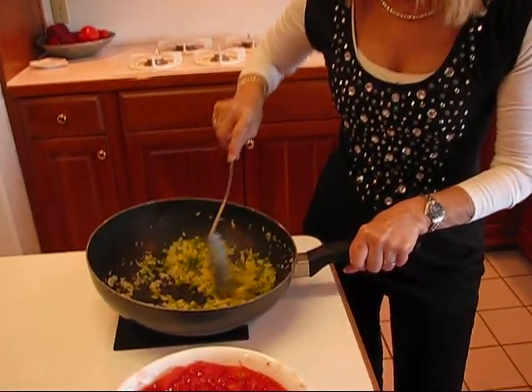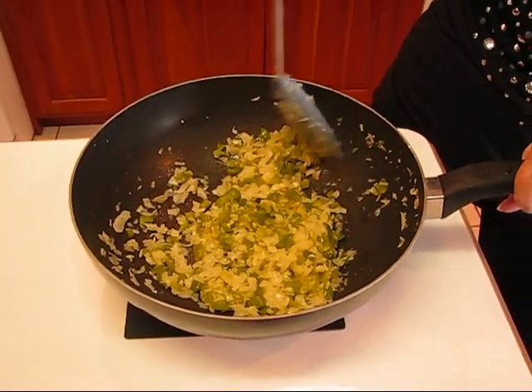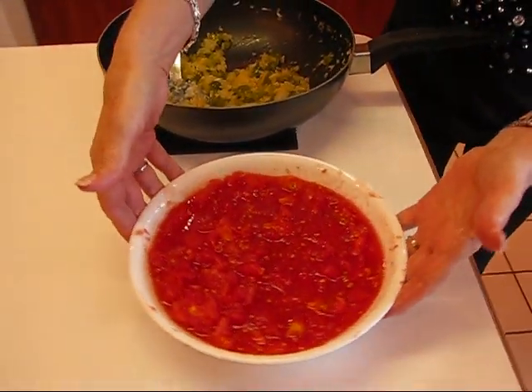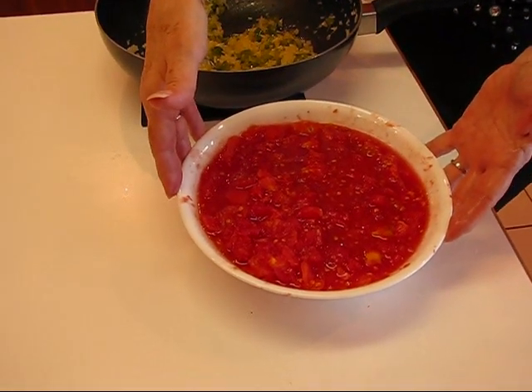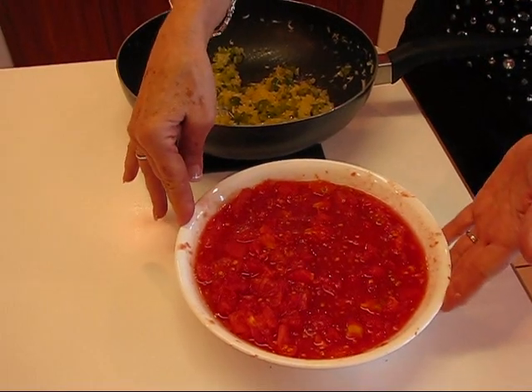Here is our sautéed onion, green pepper, and garlic. You just have to get it nice and tender, and then you're ready to add your tomatoes. Here are the tomatoes I showed you earlier — they were in whole form, but I've taken some kitchen shears and chopped them up, keeping the juice and everything. I had about 15 small Roma tomatoes. If yours are larger, you'll probably use about a dozen. You don't have to use Roma tomatoes — you can use regular garden tomatoes. It's a little better with Roma because they're firmer and have more substance, making a nicer sauce in my opinion.